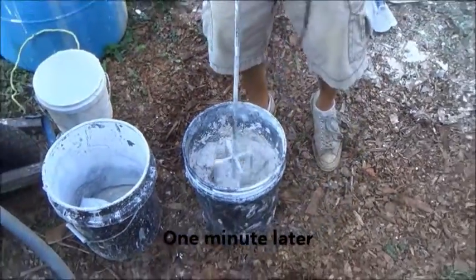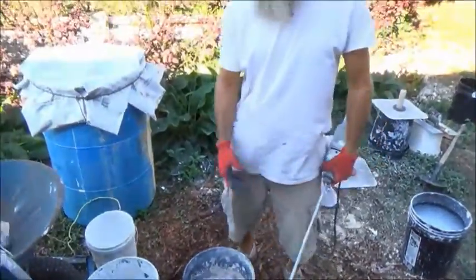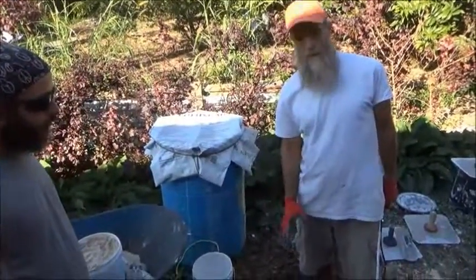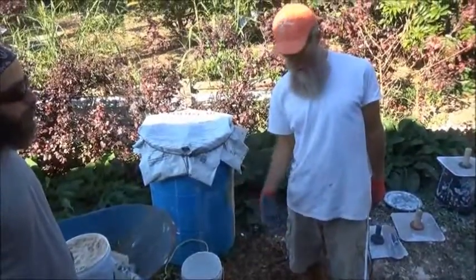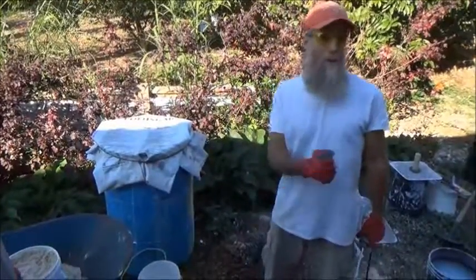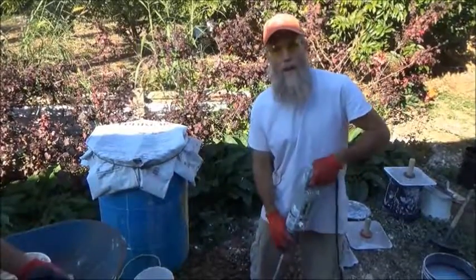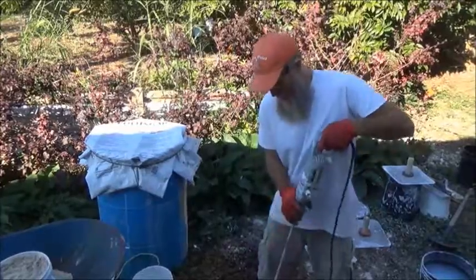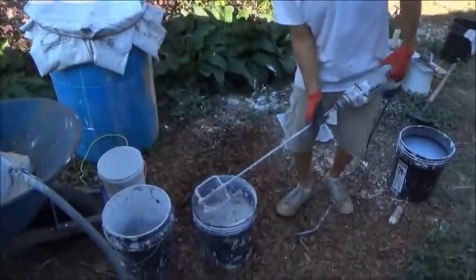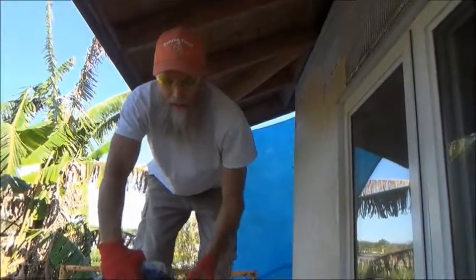Add a little more water to get it right. The basic recipe is three parts sand, one part lime, add some fiber, and then water to taste. You want the consistency to be not too fluid so that it's falling off the wall, and not too thick so that it's hard to apply — it's a fine line. You'll develop a feel for it, especially as you're applying it. Not too wet, not too dry — you just have to add the water by eye.